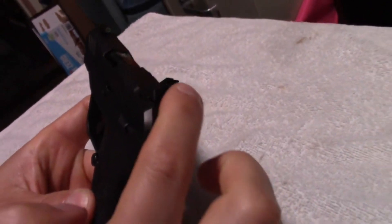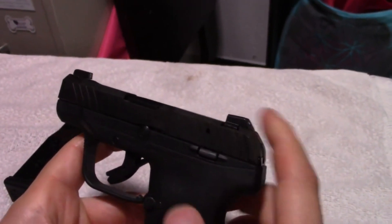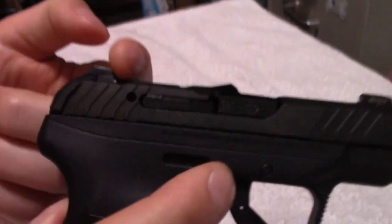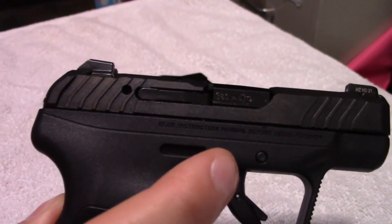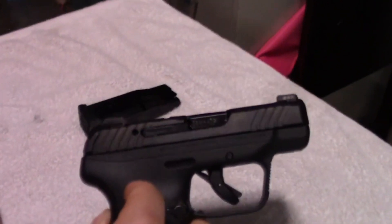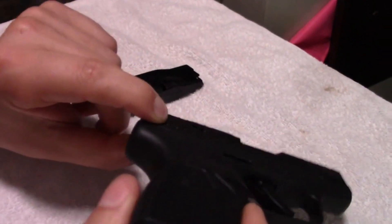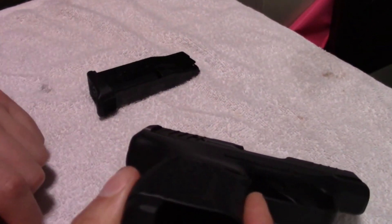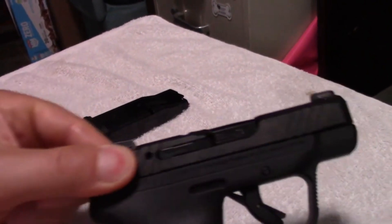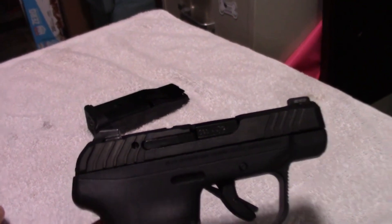The back sight is actually curved here, so you're not going to snag it on any clothing or anything like that when you're trying to pull it out of your pocket. And it has a nice ledge right here, which will allow you to cock it one-handed against your boot, a tabletop, or any other hard surface, in case your offhand becomes disabled. It also comes with these little ears on the back here, very similar to the Smith & Wesson M&P Shield models, which allows you to get a really nice grip and cock it — which is really, really handy.